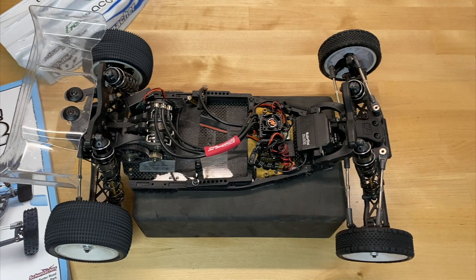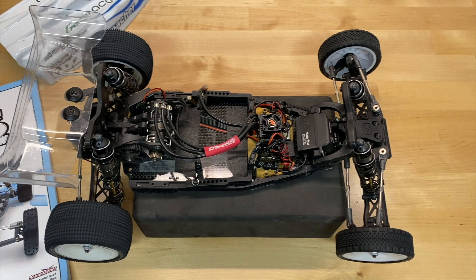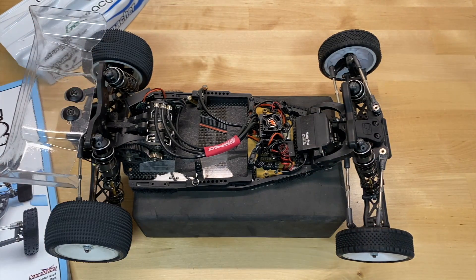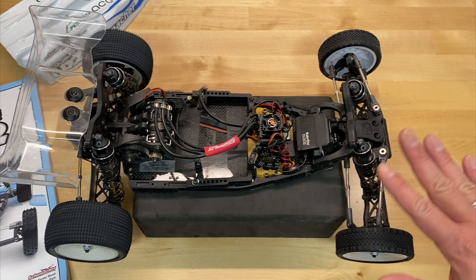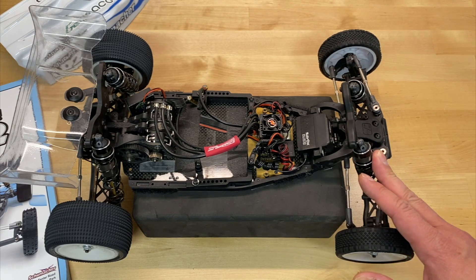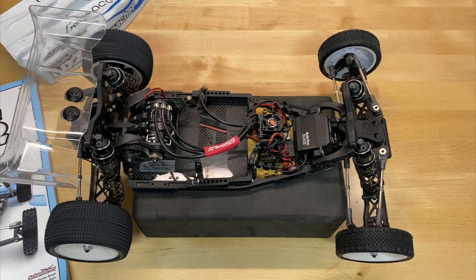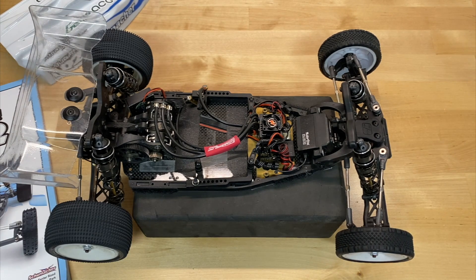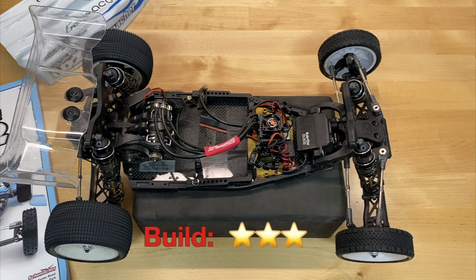Overall in the build category, I'm giving it three stars. There are things I don't like — the servo mount, servo options, ball stud complexity, and the shocks. They also use an O-ring in the gear differential instead of a paper gasket like most others, which doesn't seal as well in my opinion. But the manual is excellent, fit and finish is excellent, and I didn't have to file or sand much. The previous Cougar Laydown and Storm needed filing on the front hinge pin brace, but no issues here. So it's a fair build overall — three stars.